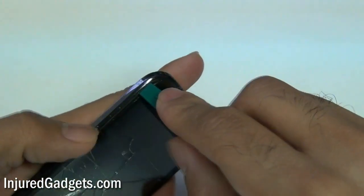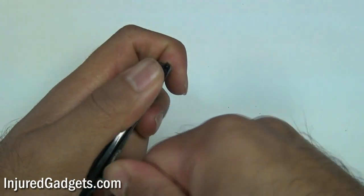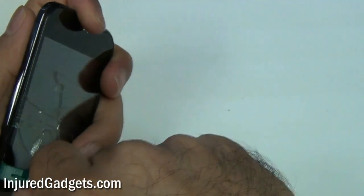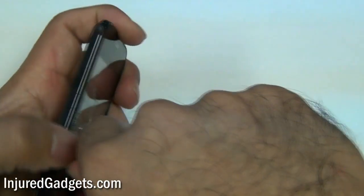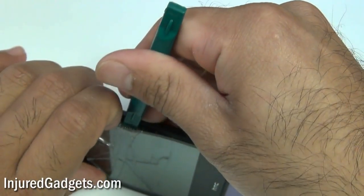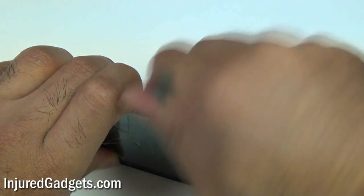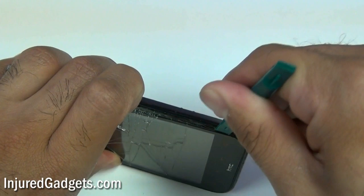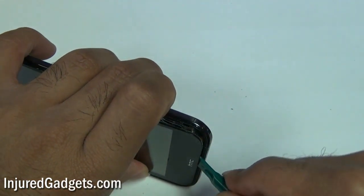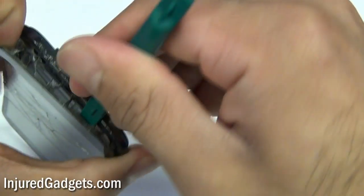As a heads up, we actually sell this full housing as shown here so you can completely skip this part. We also sell just the digitizer and LCD which are fused together, so obviously if you buy that you don't have to be as careful about breaking your LCD. There are a couple of options you can buy from our website. This screen has never been removed, so it gives you guys an idea of the level of difficulty. It really isn't that bad — you just have to find the good spot to get that pry tool in, and once you've got it in, you should be able to separate the screen from the adhesive.